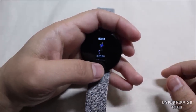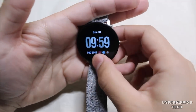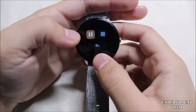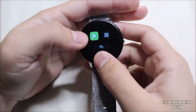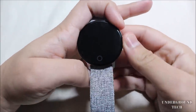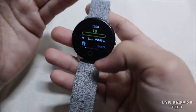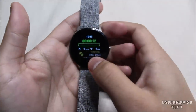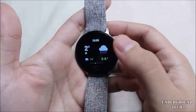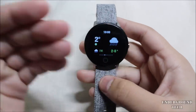Then there's a training mode — you long press and select what you want: walk, run, etc. It starts tracking, and to stop you have to hold the button again to pause, then hold again to stop, then press the back button. It's a bit inconvenient without a touchscreen, and that's probably my biggest gripe. The next screen shows weather, which is nice when connected to your phone.